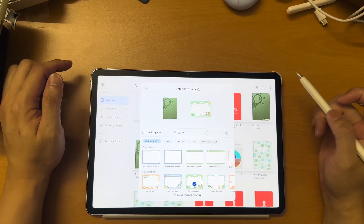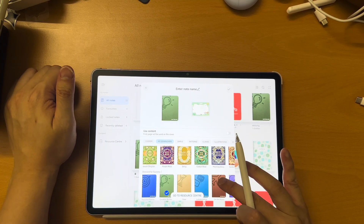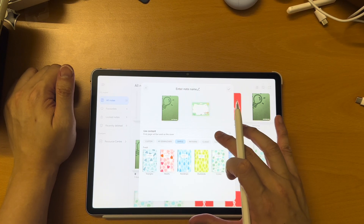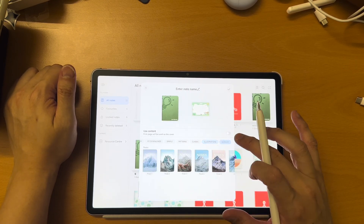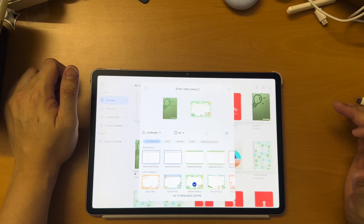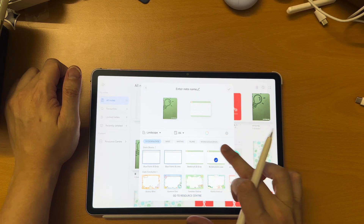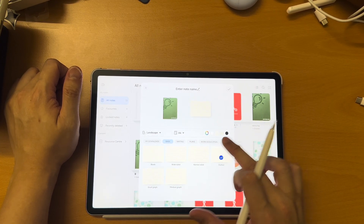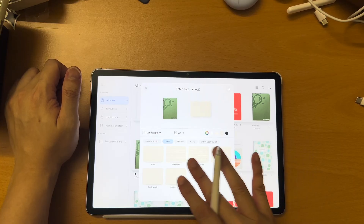Inside the app, as you can see, you can choose the cover of your note — there are a lot of options, these are downloaded from the Resource Center, and some are the defaults that come with the tablet. You can also customize with your own image. The same goes for the paper inside the note — you can choose different paper, different background, and there are many different templates.